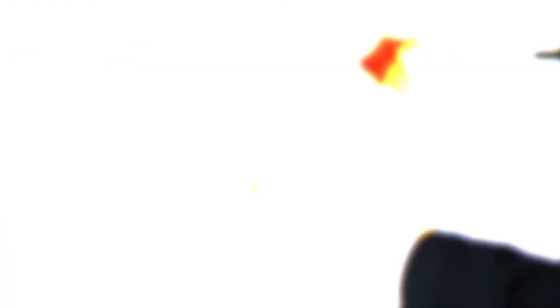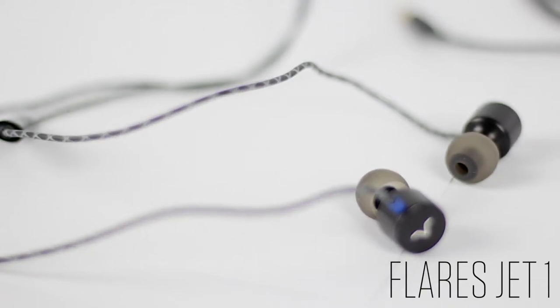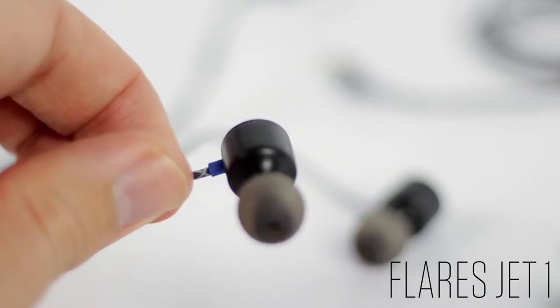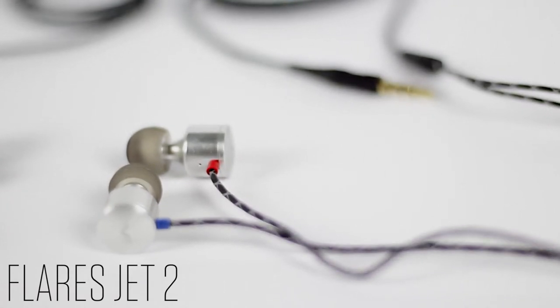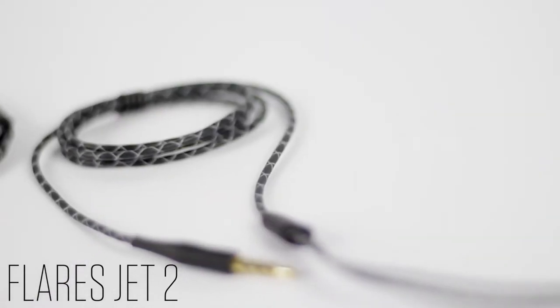After that, securely packaged in some bubble wrap, you have the headphones themselves. Depending on whether you've got the Jet One or the Jet Two, they look slightly different — the Jet One earphones are made from polymer plastic and the Jet Two are made from aluminium. That's the main difference between both earphones; pretty much everything else is the same — the cable, the connectors.